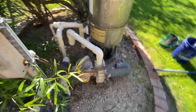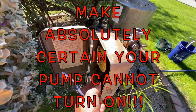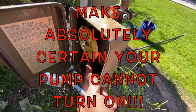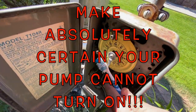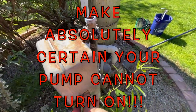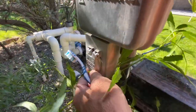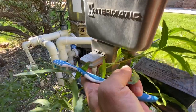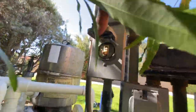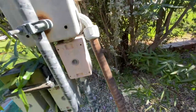Step number one — first and foremost — make absolutely sure there is no way your pump is going to turn on. The time clock is off; you'll notice the on-tab is nowhere near where it needs to be. I also like to go to the override switch, which is kind of hidden but I can flip that down — it looks like a little light switch. I'm going to turn that off right there.